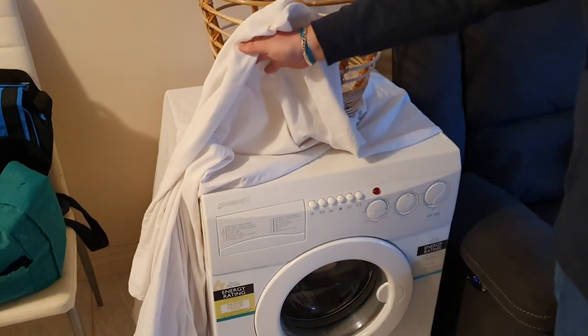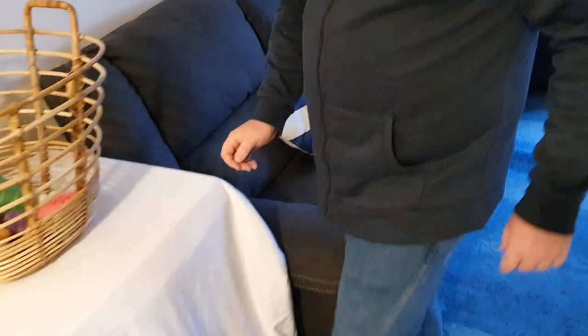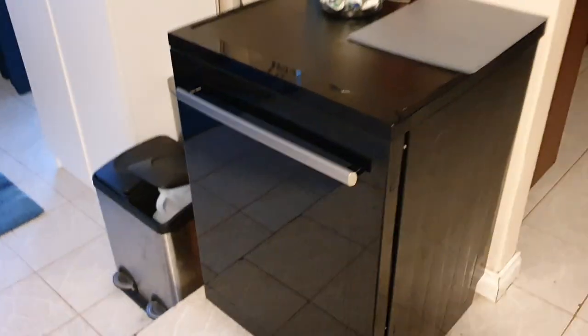That's the amazing Omega induction one. I don't want to put it outside, I just want to keep it there because I love it. I might replace it with something. No space in his kitchen for a dishwasher but he's made space for one. So that's my dishwasher.